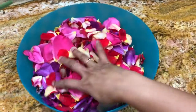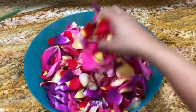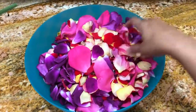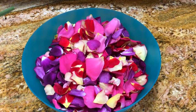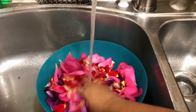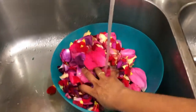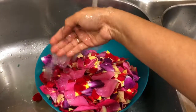So let's start the process. I collected these rose petals from different rose plants. If you have a rose plant that has a good aroma, that is perfect for making this rose water. These are all the different colorful petals I have right now. Let's first wash these petals to make sure we clean off any dust or insects from them.